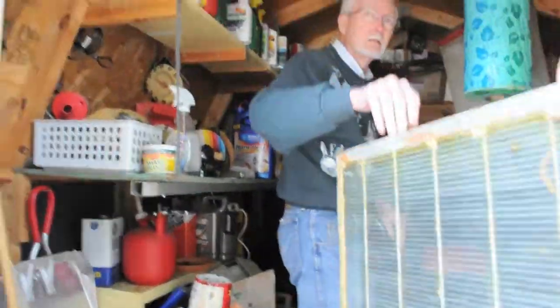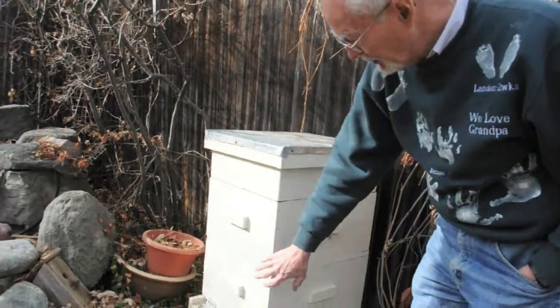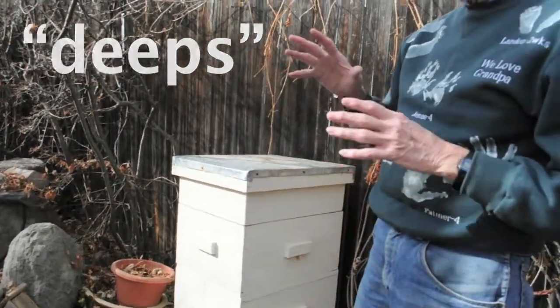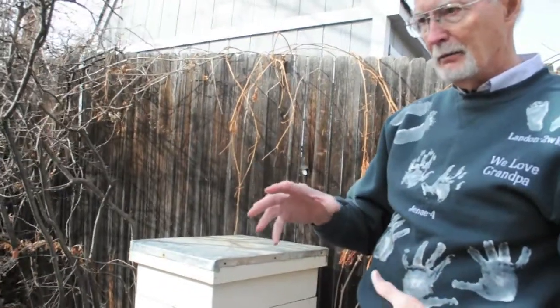This is winter, so the bees are in their winter mode. These two units here are what we call deeps, and that's where the bees are right now. That's where they live and where they raise their brood.